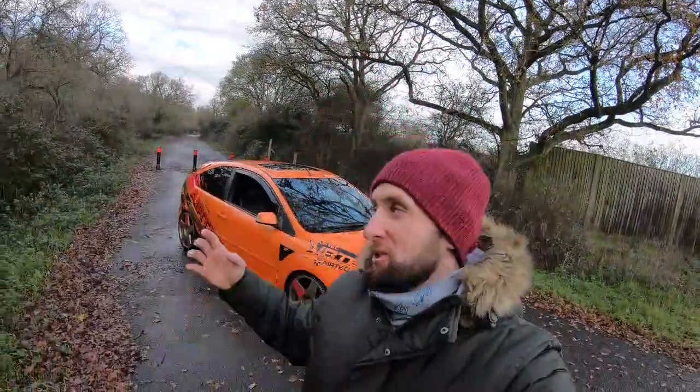Good morning everyone, welcome back to another video. As you can see behind me, we have another crazy car on the channel — this one is 380 horsepower, so this video is not to be missed. Make sure you stay till the end because there are some mad noises coming up. I'm going to flip the camera around in a second and have a walk around with the owner. A lot of money has gone into this car — it's running 155s, got massive K-Sport brakes, so without further ado, let's get into it.